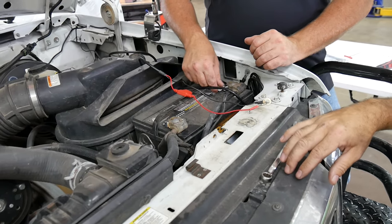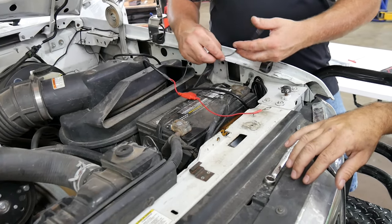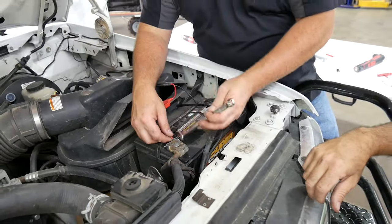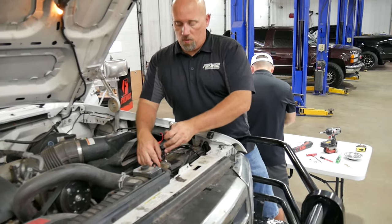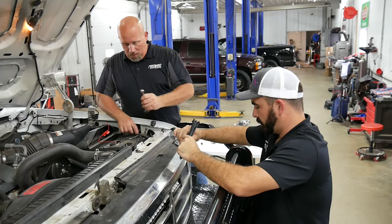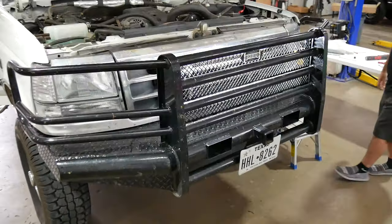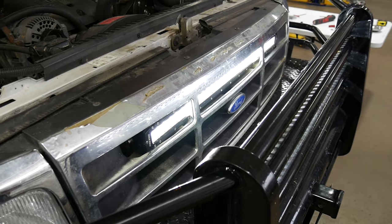All we're going to do is take the nuts off, put the wires on, and tighten them back up. Do the power first — always do the ground last. Make sure you don't over-tighten these; they're lead connectors so they're easy to break, but make sure you get them all the way tight. Those are tight — let's test it just to make sure it's going to work. There we go. Yeah, that should blind everybody.